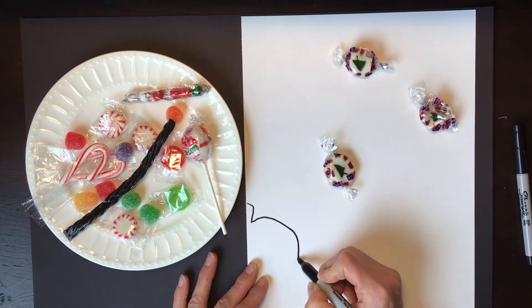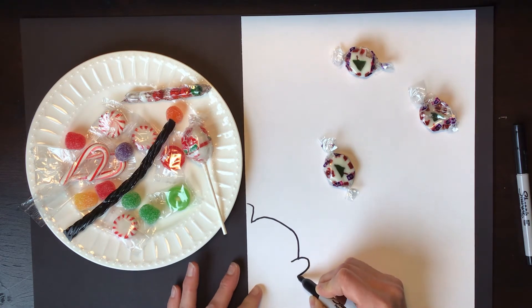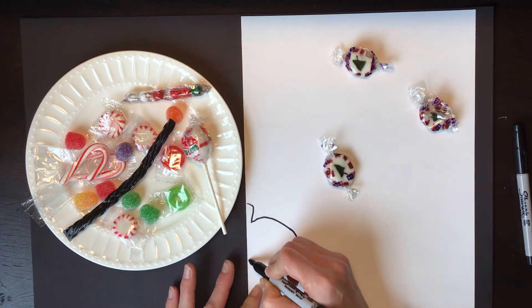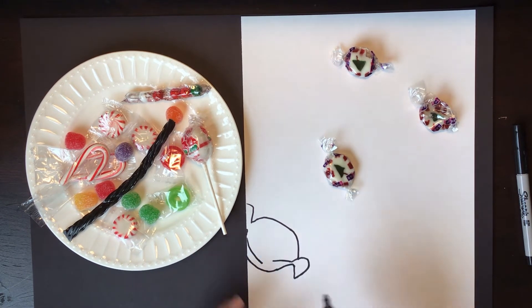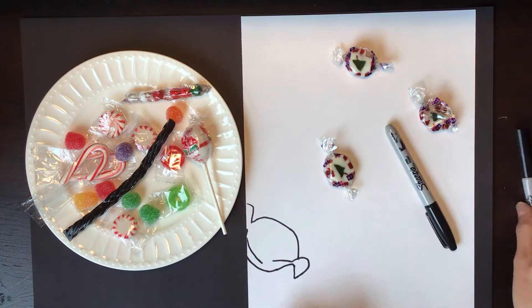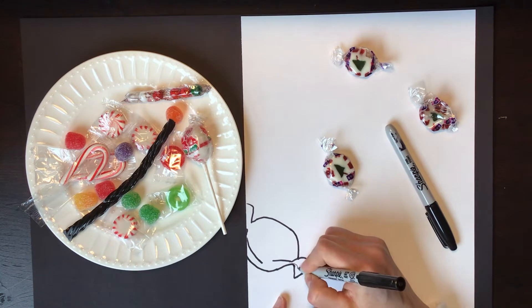Right now I'm drawing a contour drawing — that is the outside edges that I see. I'm trying to have my pen and my eye work together to follow these lines. After I finish the contour drawing I'm going to set down that fine point sharpie and grab my ultra fine in order to add in all of the details.